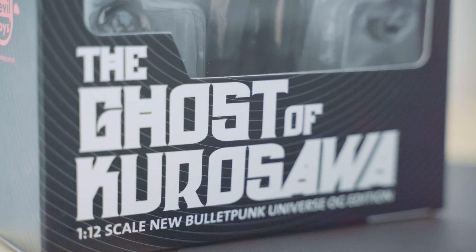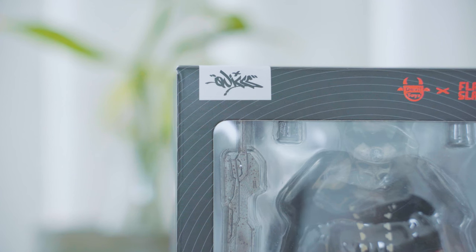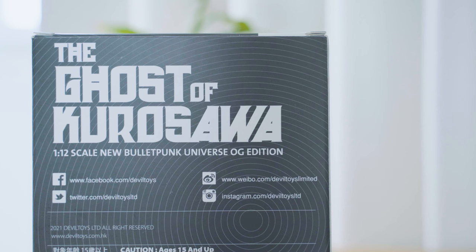The Ghost of Kurosawa is a 1/12 scale action figure produced by Devil Toys. It was designed by Filipino artist Quicks Mike, in collaboration with Flabs Lab.